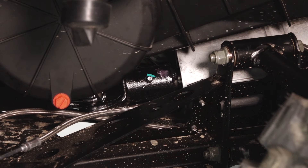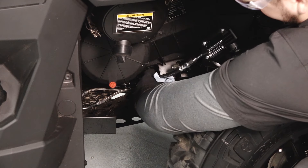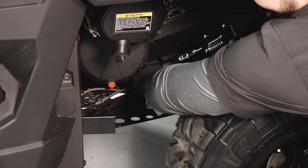In addition to changing the engine oil, make sure to grease the prop shaft and clean the spark arrester. Access the grease zerk on the prop shaft through the driver's rear wheel well.